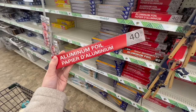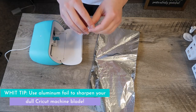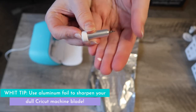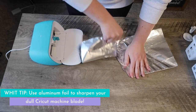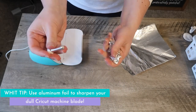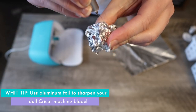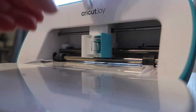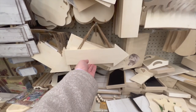If your blade is getting a little dull, head over and grab a container of aluminum foil. Pop out your blade from whatever machine you have, make sure there aren't any pieces of vinyl stuck to it, then wad up some aluminum foil and poke the blade into it. That's going to act kind of like a knife sharpening blade, then pop it back in your machine and you're good to go.